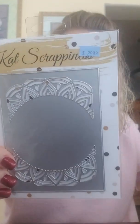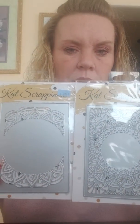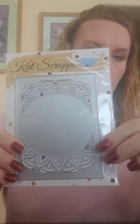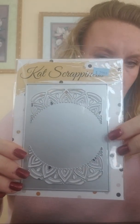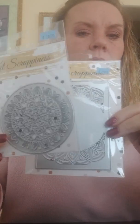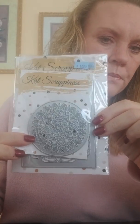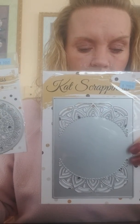This one is called the Medallion Mandala Frame, so it's kind of similar to that one but not near as fancy. With this one you could put a sentiment on the inside — you could use it for lots of different purposes. There is a mandala sold separately that you could insert into the middle, or you can use that as its own die as well.